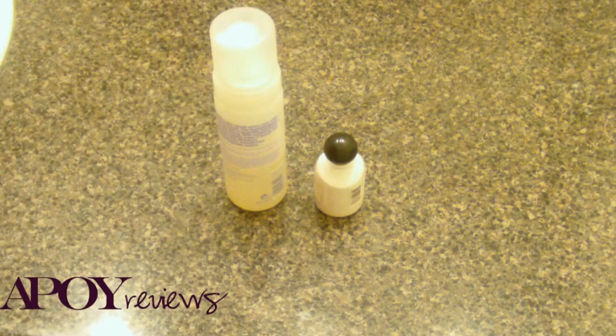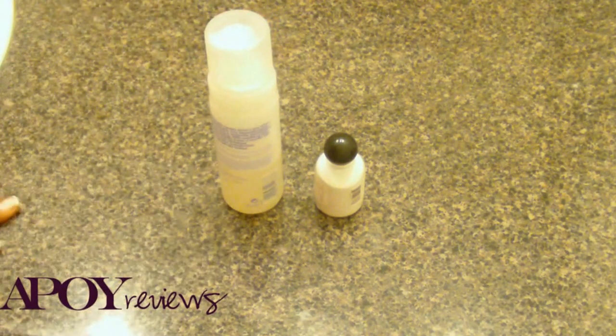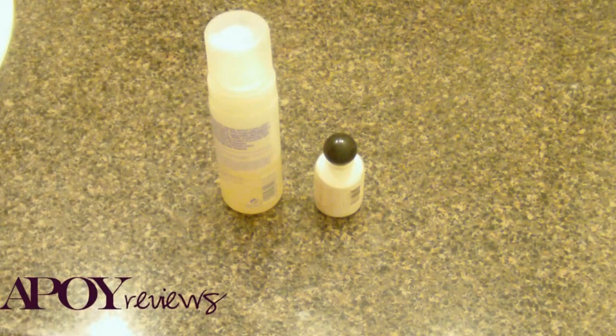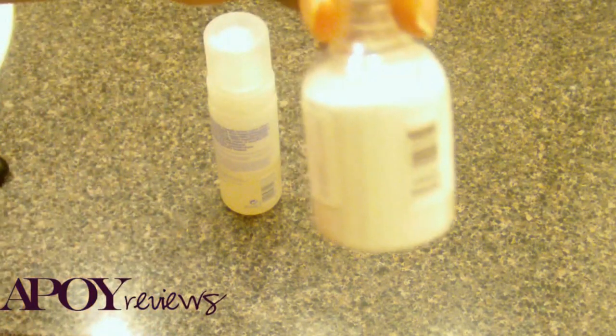All right, so I am back. What I want to talk about today is microdermabrasion crystals. I've discussed this briefly before when I was talking about facial pills — I don't remember which one it is — but basically this is your microdermabrasion crystals.